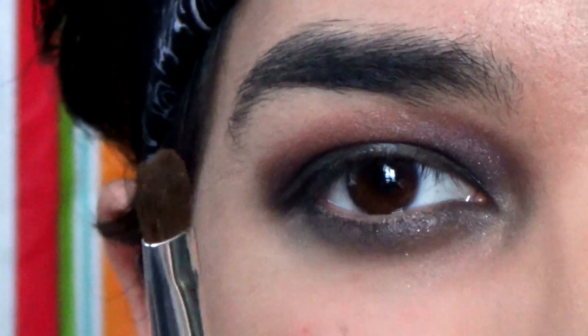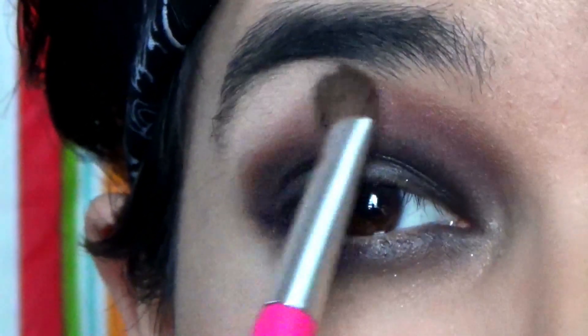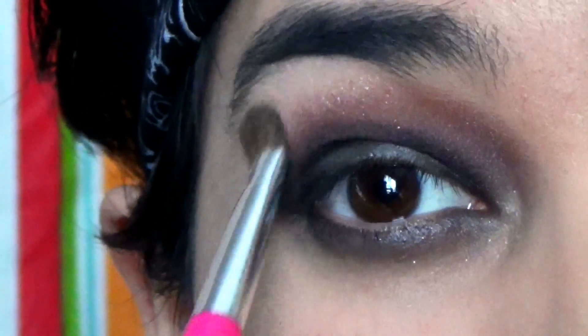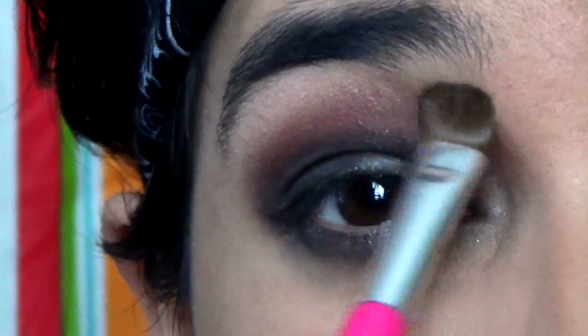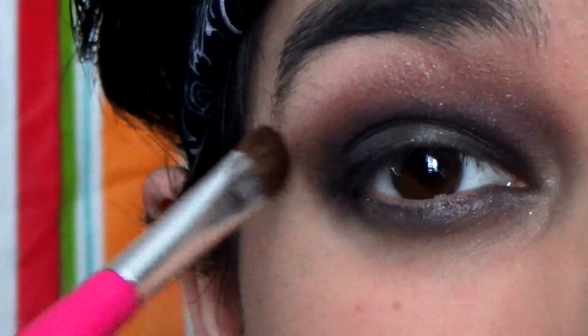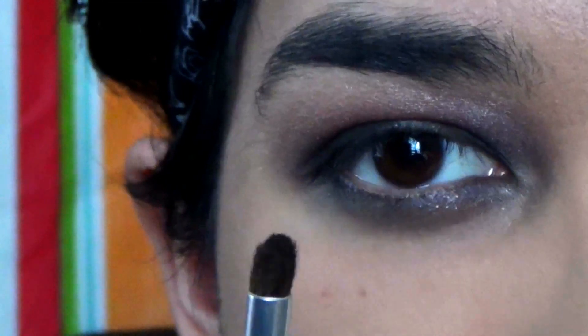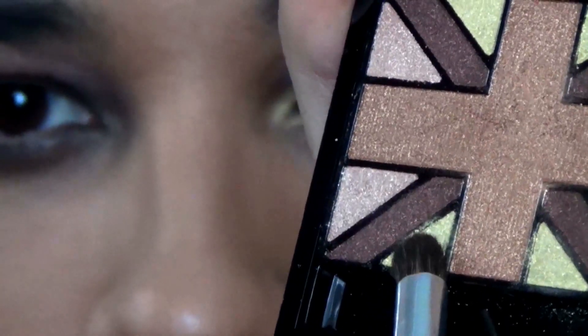I'm going to take a stiffer eyeshadow brush, go with the highlight color, and put it under the brow bone to soften up the edges and make it look more smoky — also doing the edges. Then I'm going to go with a small brush, taking a goldish-yellow color, and just put it in the inner corners of the eye.